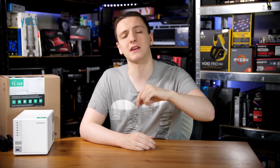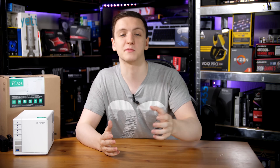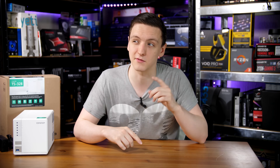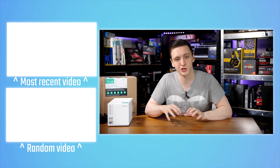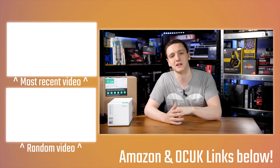If you want to check out the NAS, take a look at the top link in the description which will take you to your local Amazon store for current pricing. If you want to support the channel, subscribe if you're new and check out the bell notification icon for notifications on live streams and new videos every Monday, Wednesday, and Friday. You can also check out the Amazon and Overclockers UK affiliate links, and support me directly on Patreon — links are all down below.